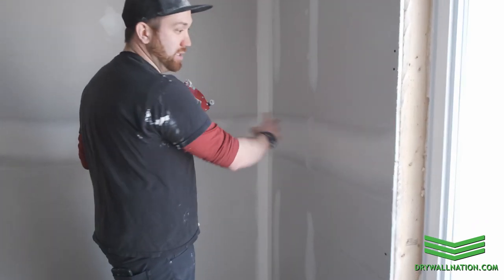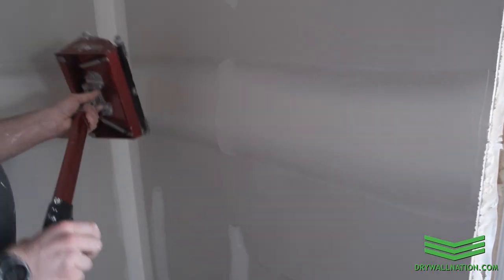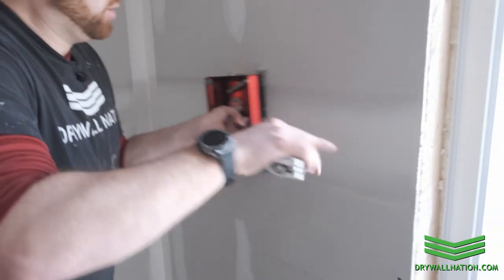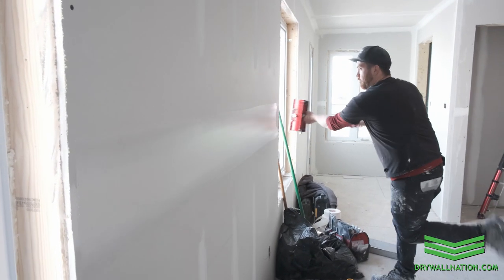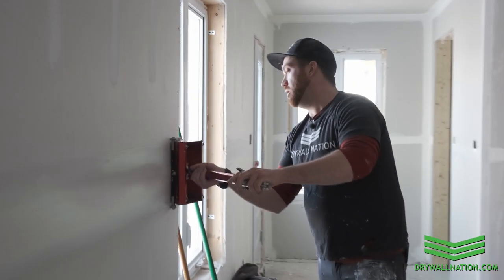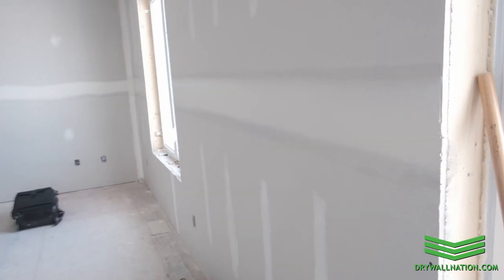In this case it's not necessary because you're not working between two finished walls. So we're going to start right at the corner, pull off right at the edge — no lap marks. Same thing over here: we're going to start here, pull off right against the window, start back on this side, pull off right against that window.